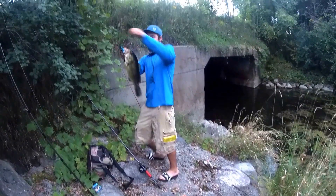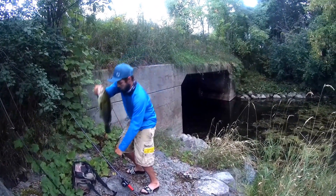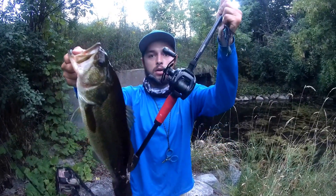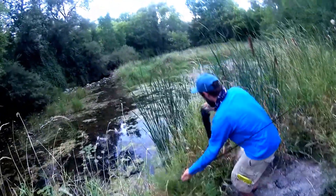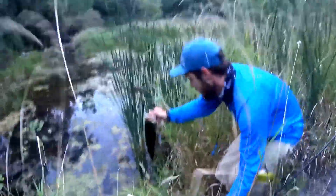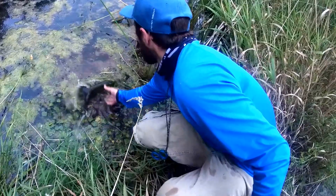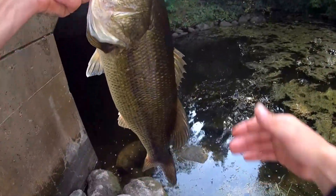Oh my God. Nice Shimano rod there. Daiwa reel. First wet, baby. Fast one. We're going to release him over here so we don't scare the other big toads I see in there. Nice release of this bad girl.